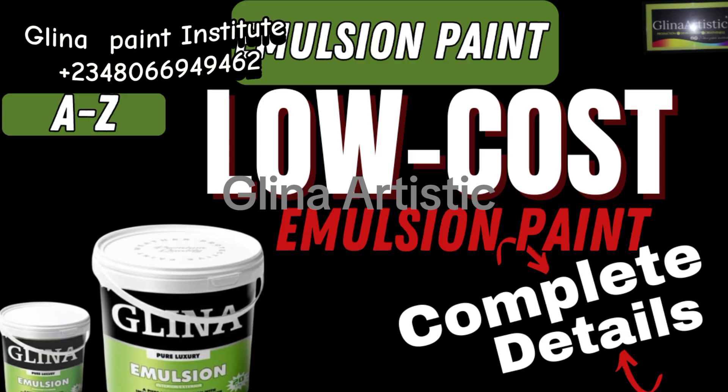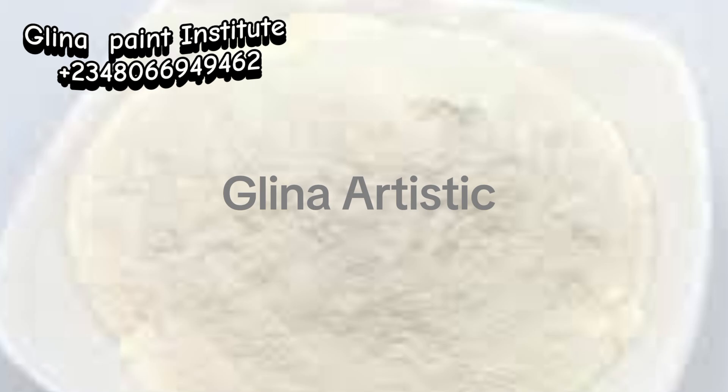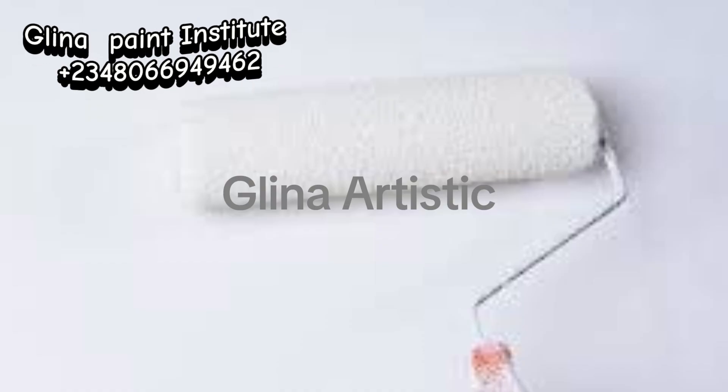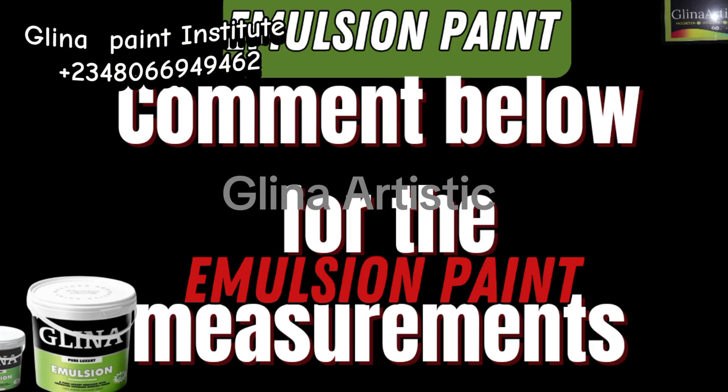If you're looking for a cost-effective solution that will provide durability and a high-quality finish, low-cost emulsion paint is the way to go. Now that we've talked about the importance of these chemicals and how they work together to create the perfect low-cost emulsion paint — whether you're painting a single room or a multi-space — mastering this process ensures a durable and professional finish every time. If you need the measurements for this emulsion paint, just comment below with the word 'measurement' and I will send you the measurements for either 4 liters or 20 liters.